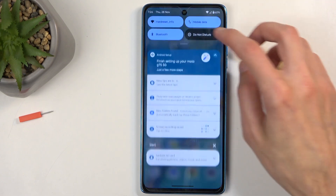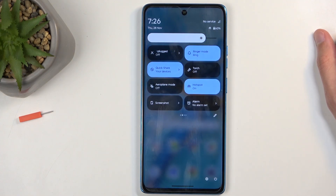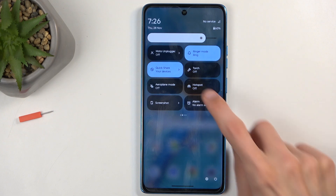Now closing that off, let's find the toggle once more, and this time around, we're just going to simply press on it to turn on our hotspot. And from now on, you can connect to your hotspot with other devices. Once you're done with it, you can also tap on the toggle once again to disable it.